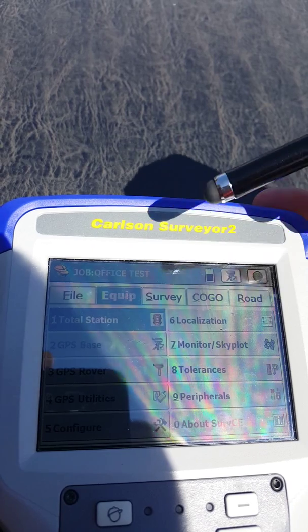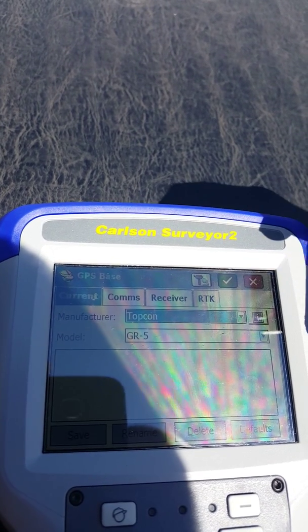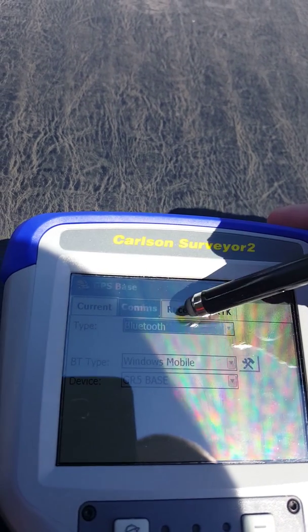Then we're going to go to equipment, GPS base, Topcon GR5, communications, Bluetooth, Windows Mobile, GR5.